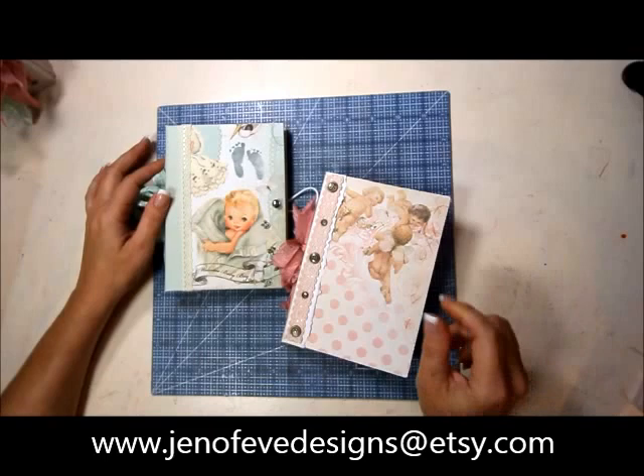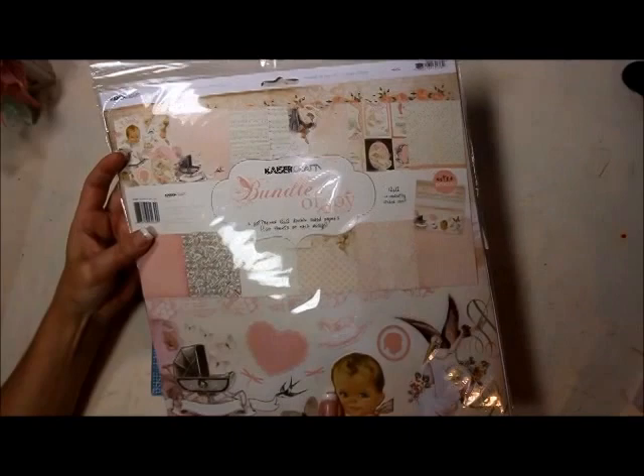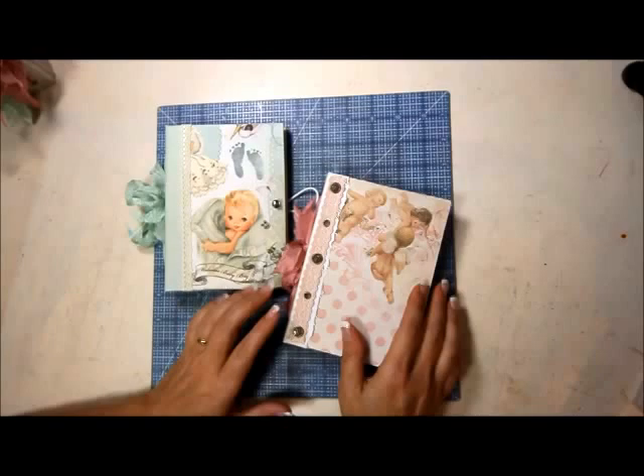Hey everybody! Thanks for stopping by today. We are going to make a brag book and the paper I'm using is Kaiser Crafts Bundle of Joy. I'm using both the boy version and the girl version. It's really pretty paper — really soft and really pretty.